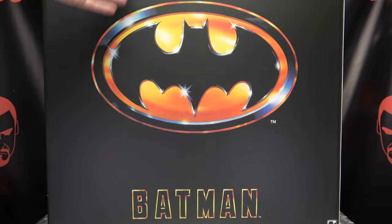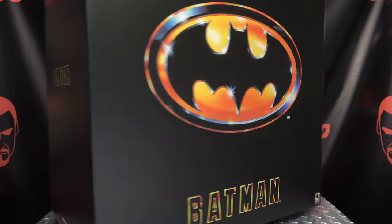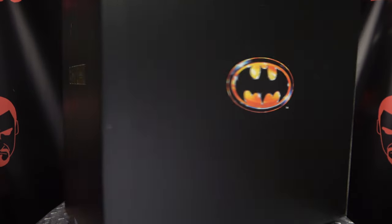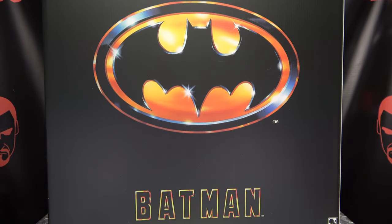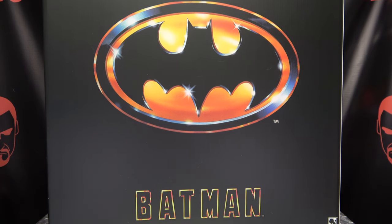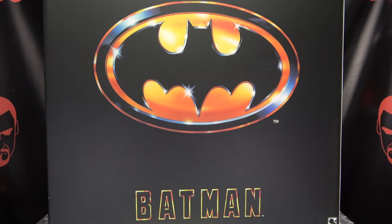We have the big bat symbol right here, front and center. It says Batman right there. On this side, we have Batman. On the back, we have a little bat symbol. On this side, Batman. The bat symbol's on the top of the box as well, and that's pretty much it. It's basic, simple packaging, but it gets the job done. I'm not going to throw this — it's going to hurt something, I'm going to hurt myself — so we're just going to move on.